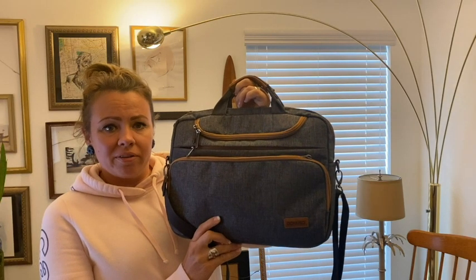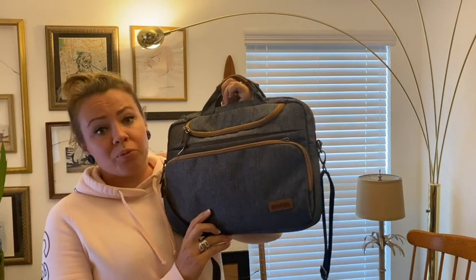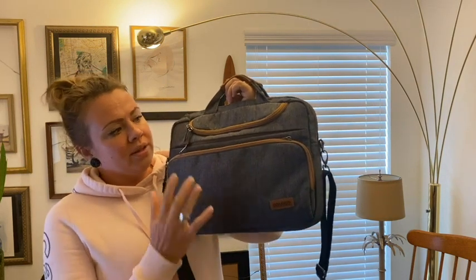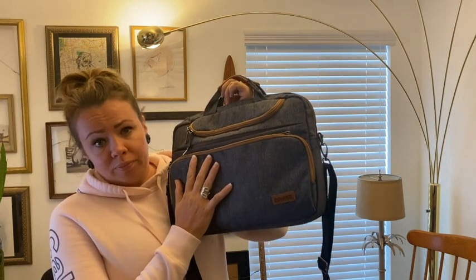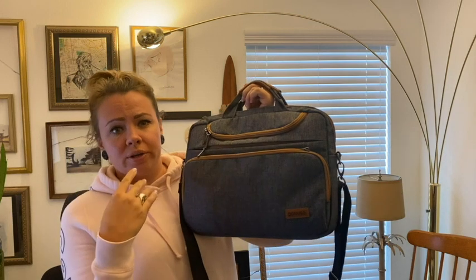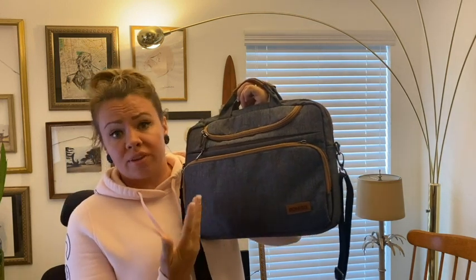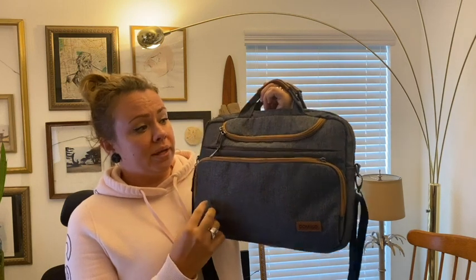Hi, it's Tai with WTI, and this Domiso laptop bag is super versatile. It's for 13-inch laptops and it fits the laptop so nicely, but you can also additionally have all your important papers, an iPad, and anything you need — for example, for going to meetings.